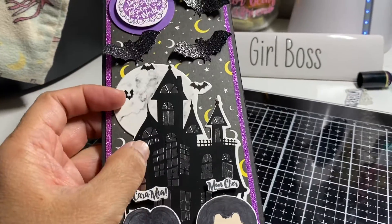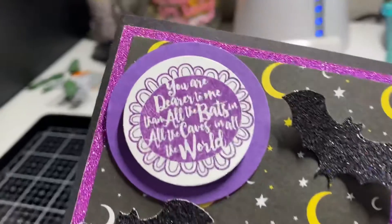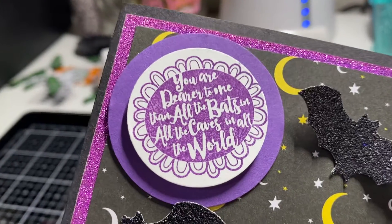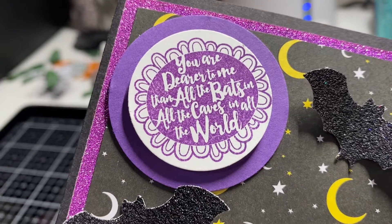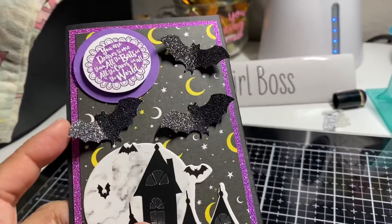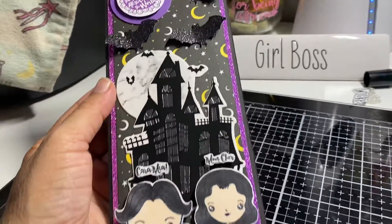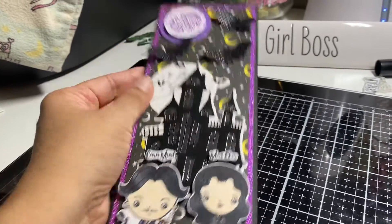This creepy house or castle is from a Recollections die cut set I got last year from Michael's — it was perfect because it has bats on it. And this is the quote from the stamp set: 'You are dearer to me than all the bats and all the caves and all the world.'